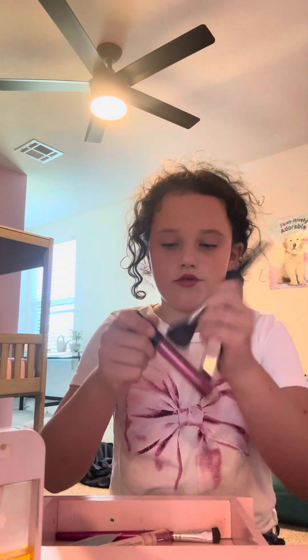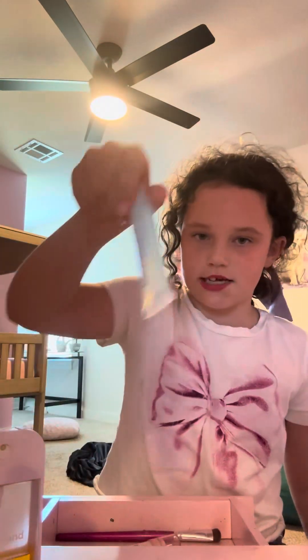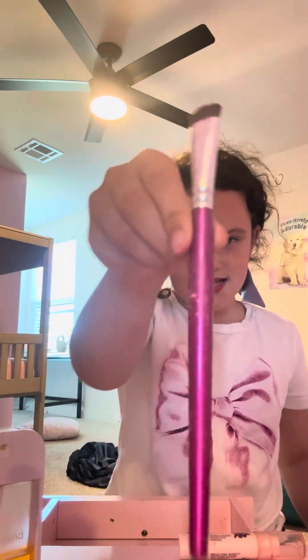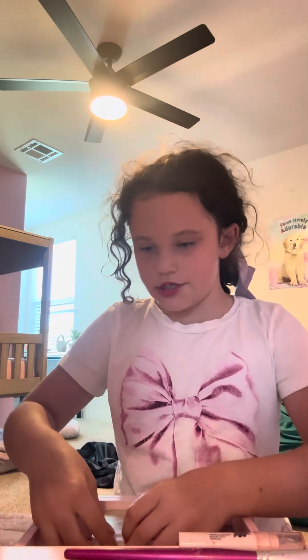I'm pretty sure that's good. I used to use this and put glitter with it, and I use this and this for eyeshadow, but I have nothing else in here. Anyway, I'm just organizing it real quick.